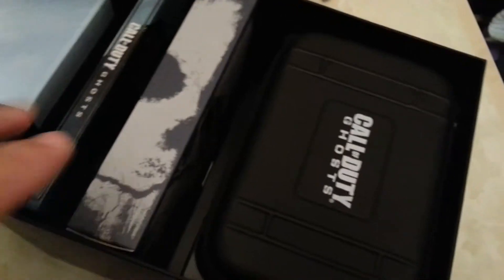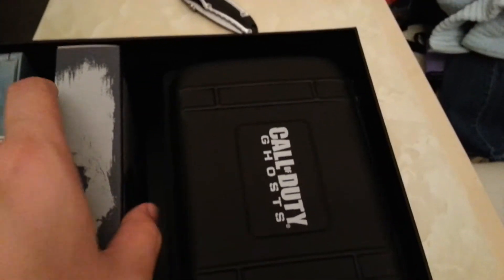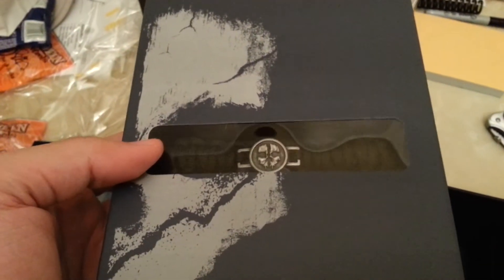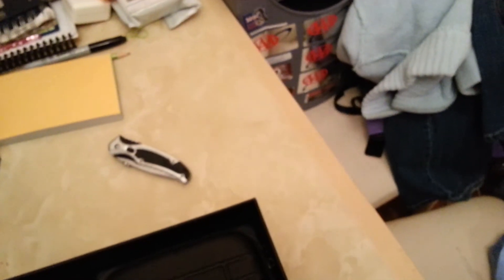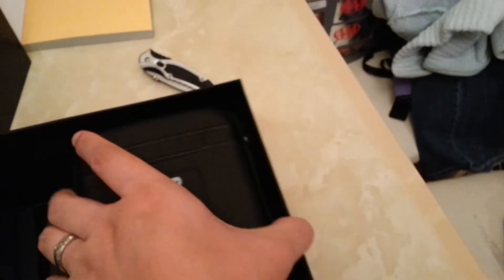Look at the artwork on that! This is like a paracord bracelet that comes with it — let me see if I can focus. Paracord bracelet comes with it, the actual game right here, and a nice hard steel case that comes with it. Pretty nice.